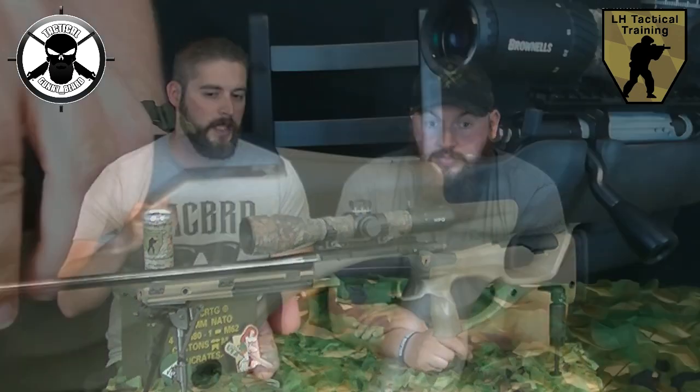Sven, was hast du mir heute hier mitgebracht? Ich habe heute dabei die neue Föhre, die M2LBW mit Warmentlauf im Kaliber 6,5x55. Okay Sven, was zeichnet diese Waffe denn jetzt aus?